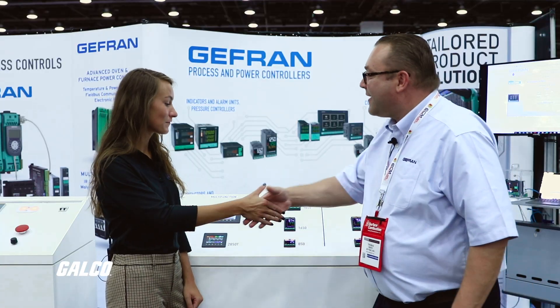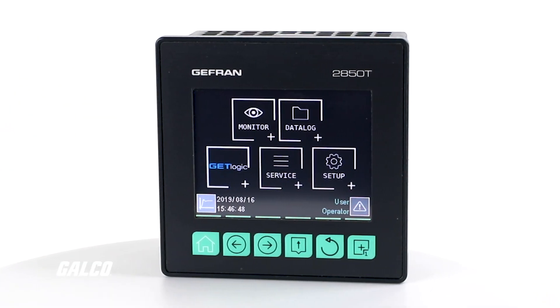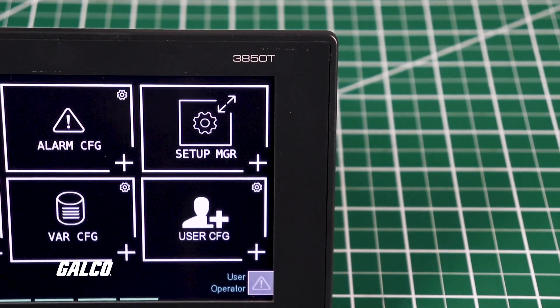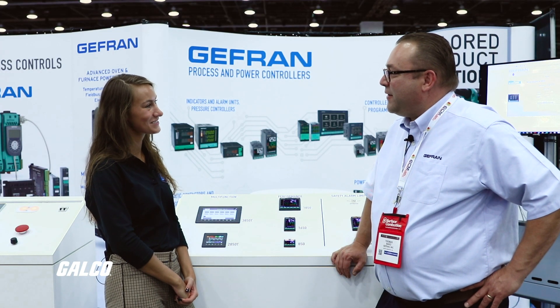Thank you, Tom, for showing me a little bit more about these. You can find the 2850T and the 3850T at galco.com. Thank you, Tom. Thank you, Allie — pleasure talking to you today.